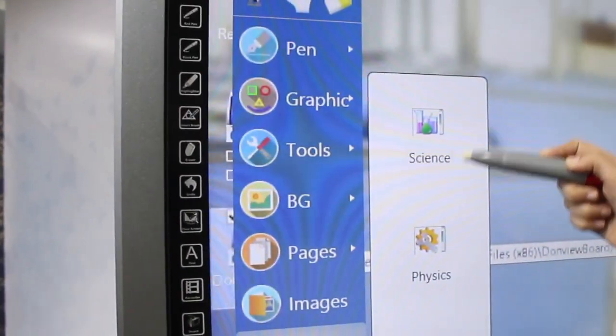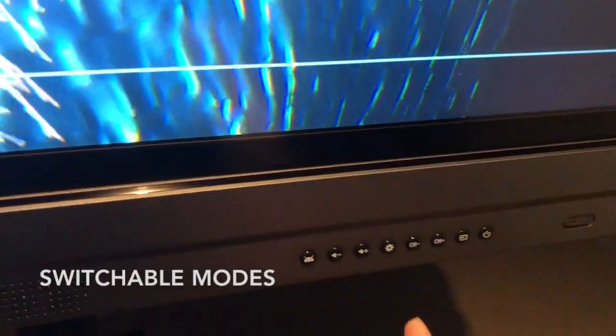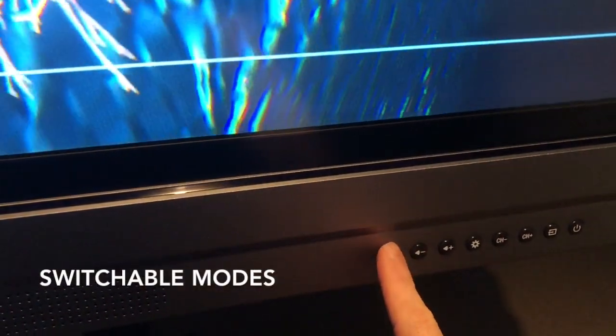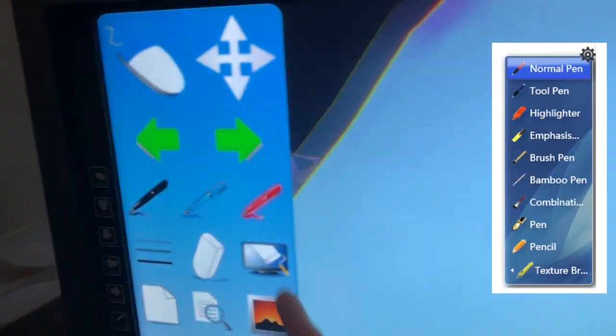There are dozens of inbuilt education apps to help with your classroom's daily needs. You can quickly switch between modes at the touch of a button, allowing you to swap between using Donvue's inbuilt tools or simply using the panel as a mouse to control your PC.